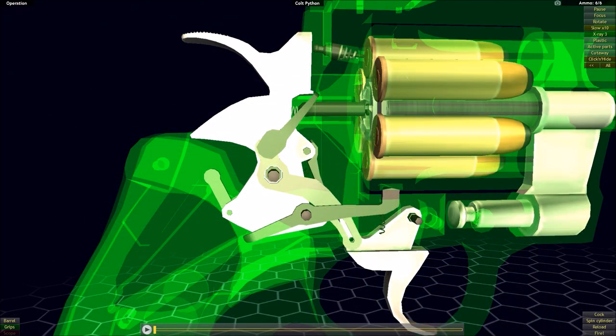The last feature of the Colt Python I'm going to showcase is the transfer bar. A transfer bar is a mechanism on modern revolvers that makes them safe to carry loaded with the hammer in the forward position. As we discussed with the Colt Single Action Army, with the hammer in the forward position it's possible to strike the rear of the hammer and transfer that energy into the firing pin and then into the primer, inadvertently firing off a cartridge.